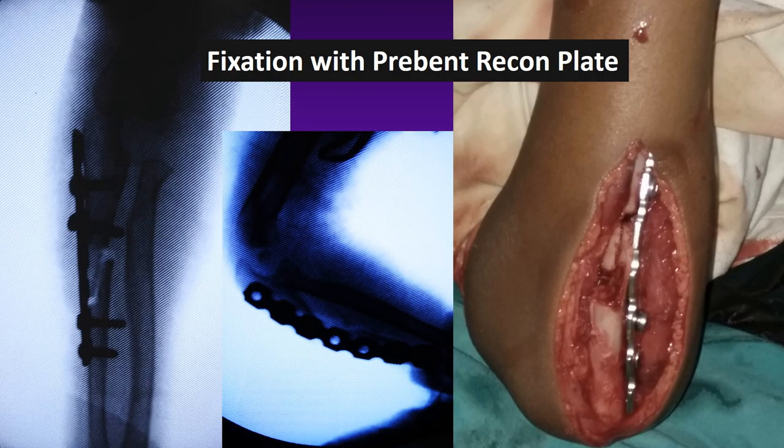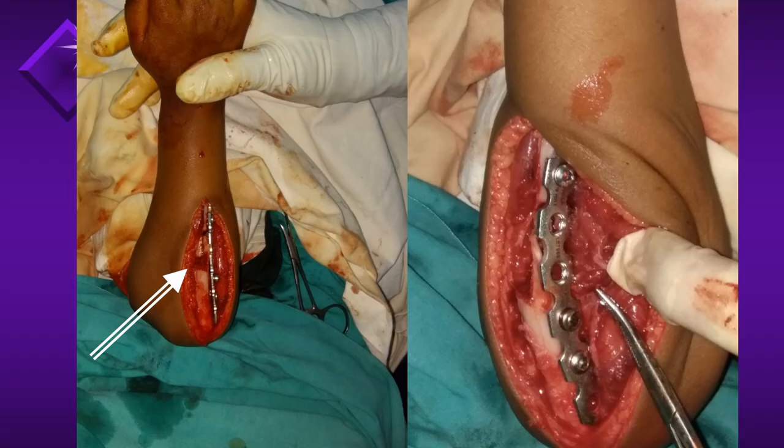In the same distracted position, the osteotomy was fixed using a pre-bent recon plate. As you can see, there is a significant gap at the fracture site in the left picture, and on the right you can see the C-shaped bend given to the recon plate using a plate bender.